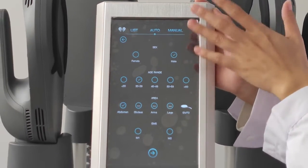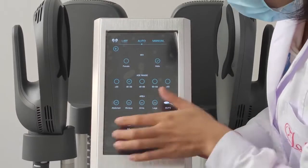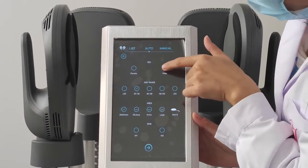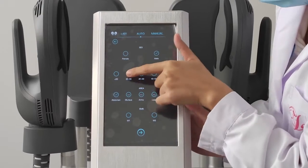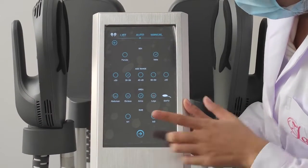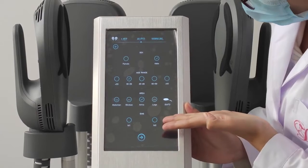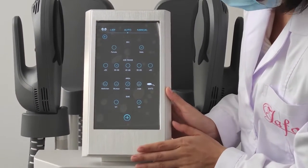In automatic mode, we can set the personnel data here — for female or male, and the age range. Then we select the treatment area. There are more functions for the EMS; you can choose M1 and M2.